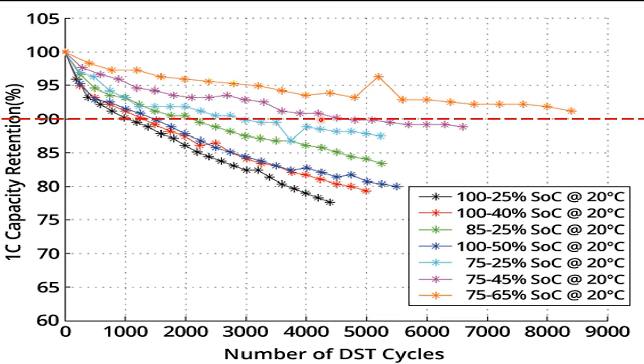But why stop there? Moving up to the purple line, we can see it crosses the red line somewhere around four and a half thousand cycles — a battery with a life expectancy of 12 years. They set the maximum state of charge to 75% and the maximum depth of discharge to 45%. So they're only using about 30% of the energy in the battery, but by doing that they've extended the life to 12 years.